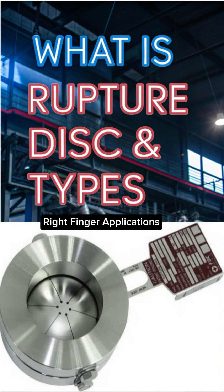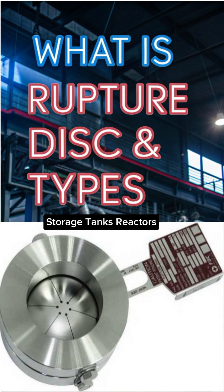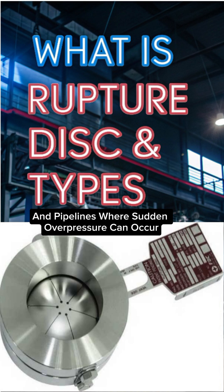Rupture discs are widely used in pressure vessels, storage tanks, reactors, heat exchangers, and pipelines where sudden overpressure can occur.